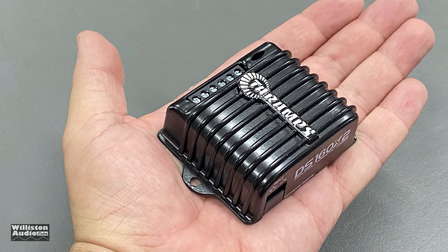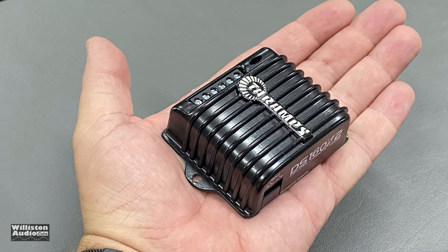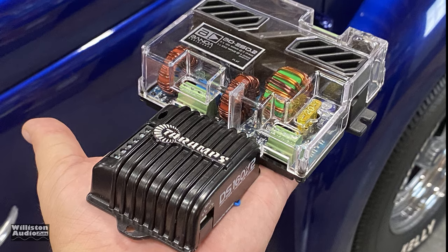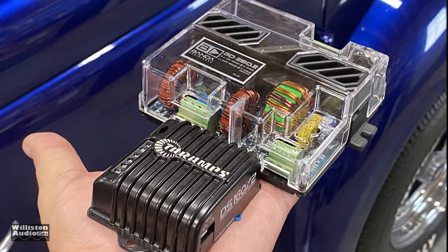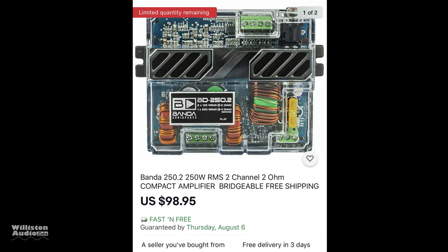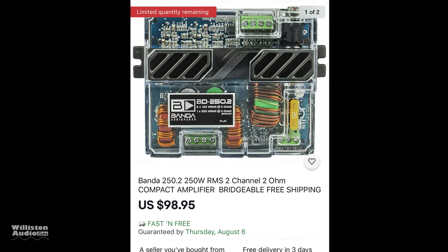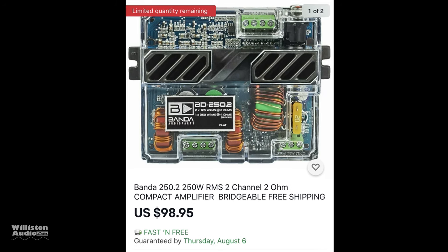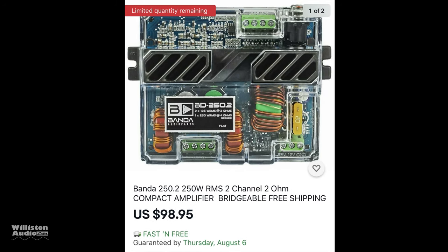What's going on guys, Derek here from Wilson Audio Labs. We got a lot of interest in the little Tar Amps amplifier, so we decided to get a different amplifier — the Banda BD 250.2. We picked it up off eBay for $98.95. Check the video description below; I'll have a link where you can go pick one of these up.